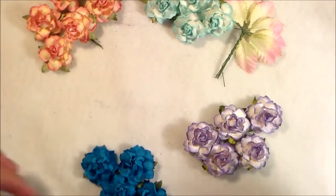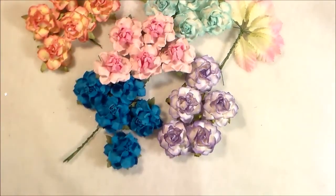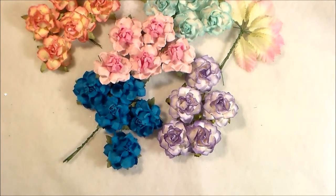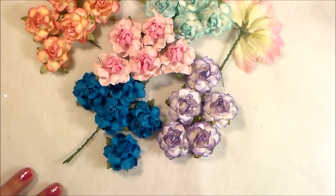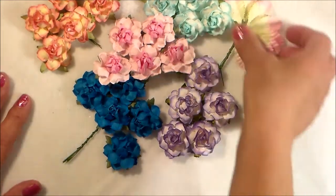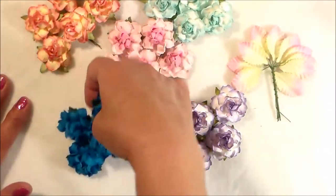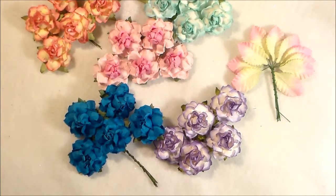Those new embellishments and the new flowers — just thought I would share that with you. I still haven't finished my craft room, it's still a work in progress. I'm telling you it's a lot, but I'm getting there and I will get it done. There are those flowers I wanted to share with you. Thanks for stopping by, and I'll put the link down below for the shop. Bye for now!